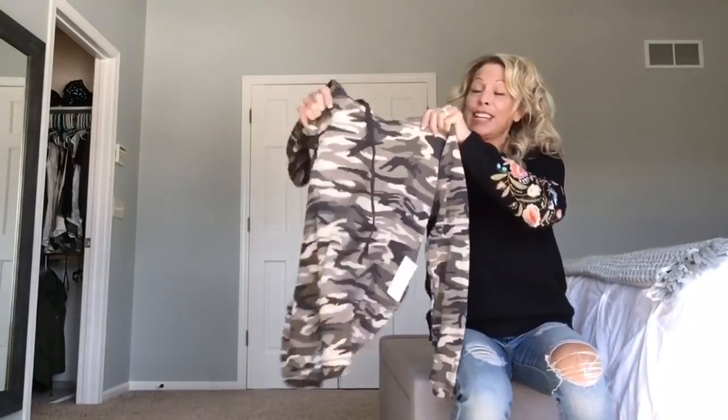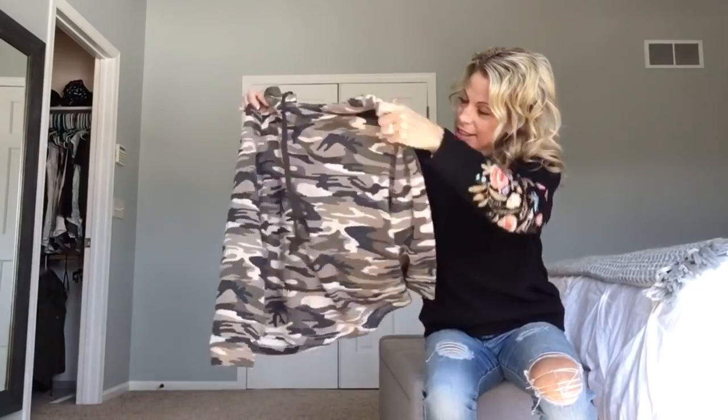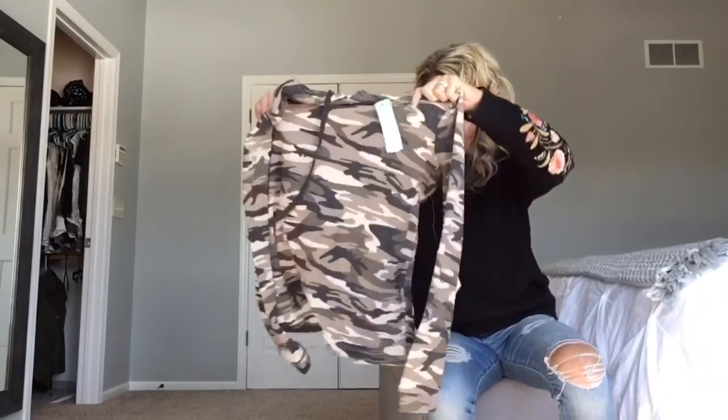This one is going to be interesting. I'm keeping a completely open mind. And I do love camouflage, so I'm going to try this on. It's a camouflage hoodie. It is called the Honey Punch Michella or Mikayla Camel Knit Hoodie. That one will be interesting.